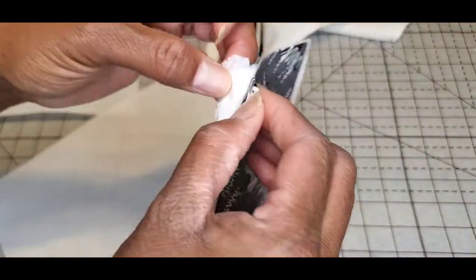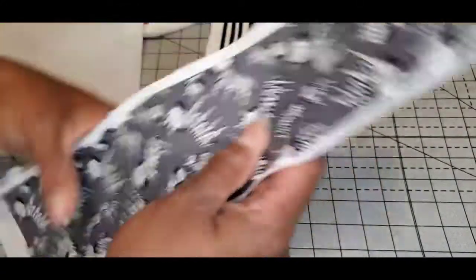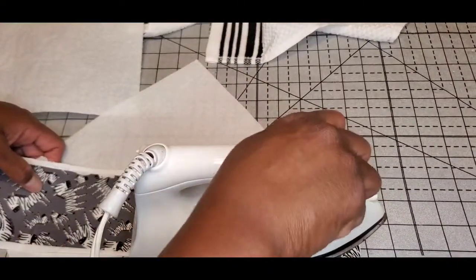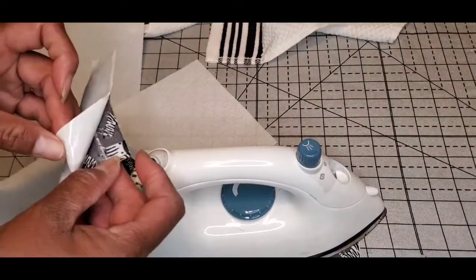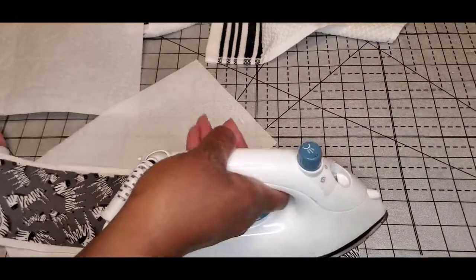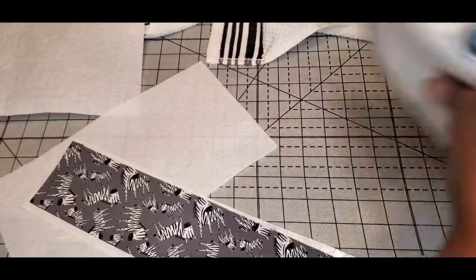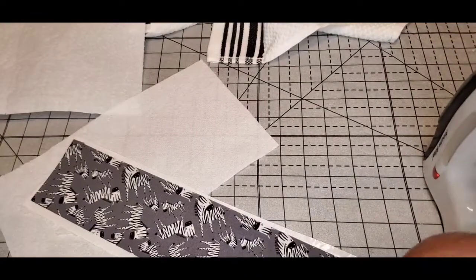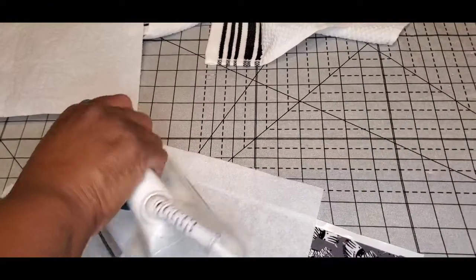I can see one side is adhering well but I'm not sure what's going on with the other side. It's getting direct heat now. Let me turn the steam off and just keep pressing for a few minutes.